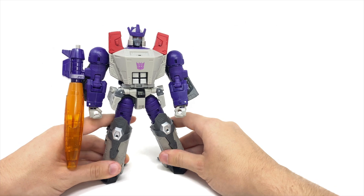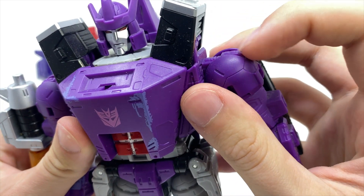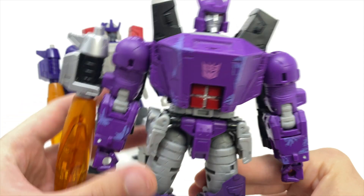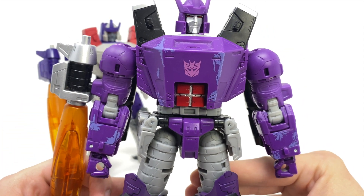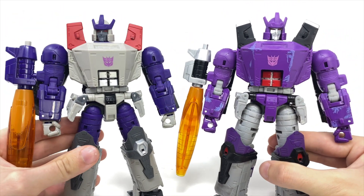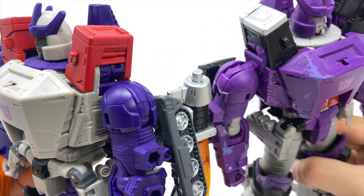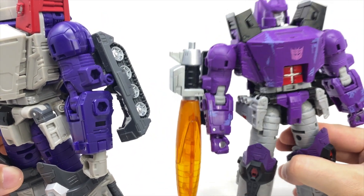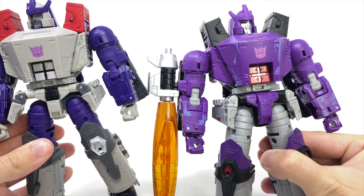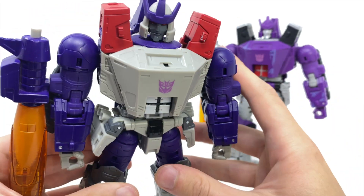Bringing out the original Wave 3 Leader Class Galvatron for comparison, you can really see the stark difference in the shoulders. When the original was released there was much controversy over whether the shoulders were misassembled, and with this Generation Selects release it appears those rumours are true. On my original Galvatron you can see all this sculpted detailing at the top with the shoulders sitting pretty low — it was never really an issue I noticed much, which is why I haven't attempted the fix. But comparing with the Gen Selects version, the shoulders now sit a lot higher and more proportionate, and this is something that should not have slipped past Hasbro's QC on a mass-produced figure.